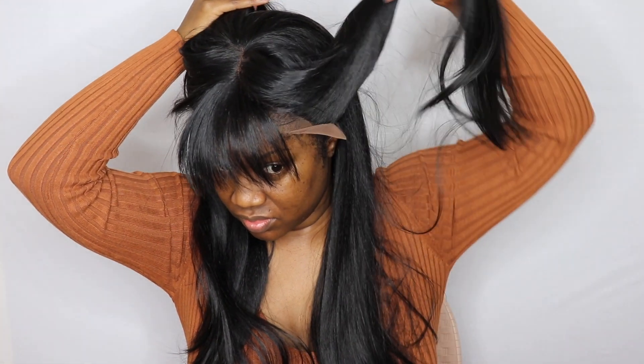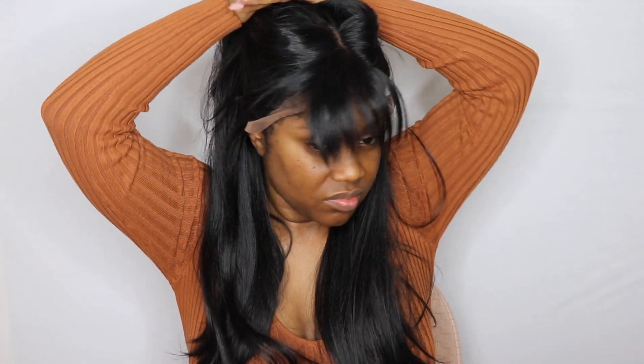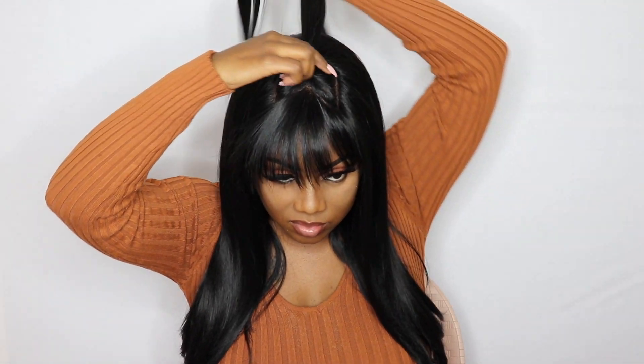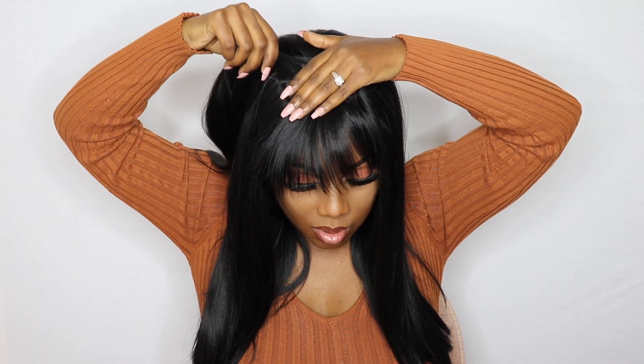I'm showing you guys that I cannot put this hair up into a ponytail because the lace doesn't cover my hairline since my hairline protrudes out — that's not the fault of the wig. I did put a ponytail at the top but I didn't like it because it looked too thin. I couldn't use all the hair because of how my hairline is, but that's how it looks putting it in a ponytail with the 4x4 area — it's a very thin, sparse ponytail.